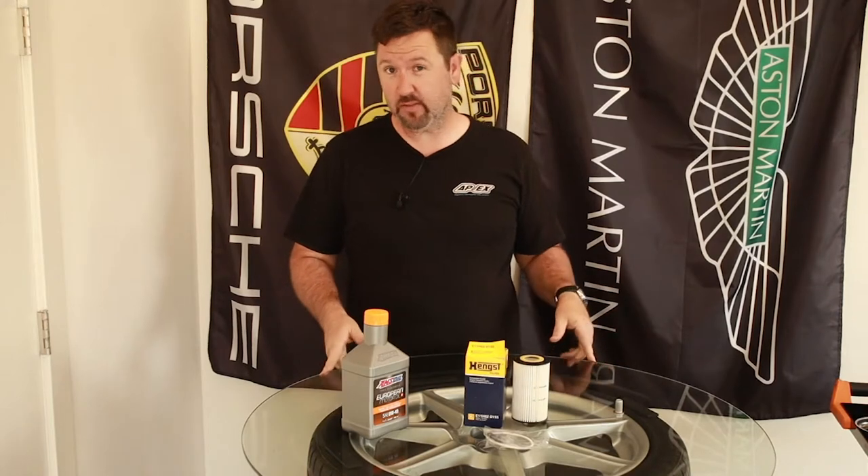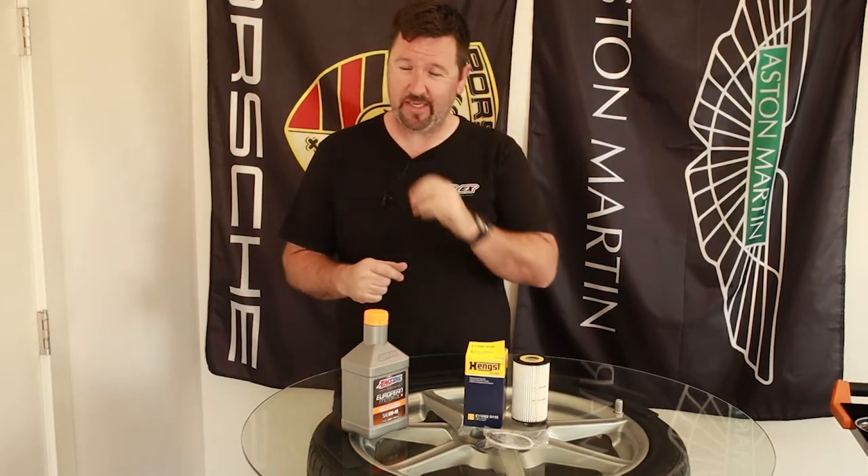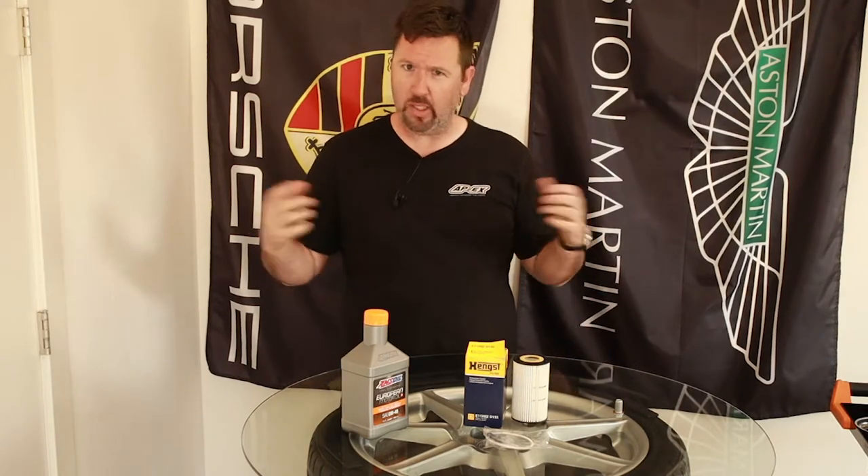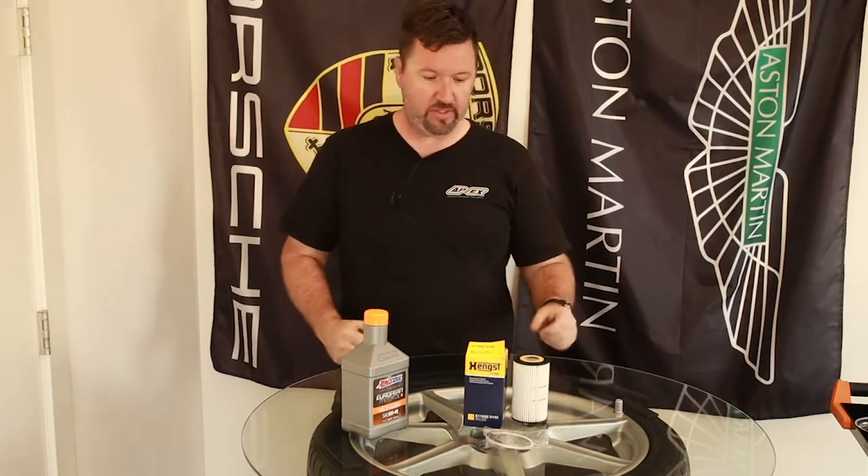Welcome back to another episode of D-Ray's Garage where today we're going to take the SL55 AMG 2004 vintage and do an oil change. I'm doing that partially because I'm doing the valve cover gaskets, as there's the tiniest of tiny leaks on top and they sometimes suggest to lower the oil level. I'm going to lower it completely and put the fresh stuff in.